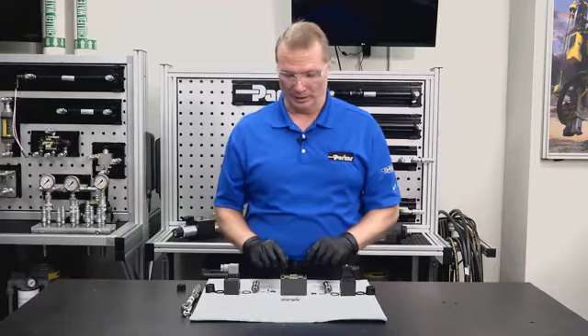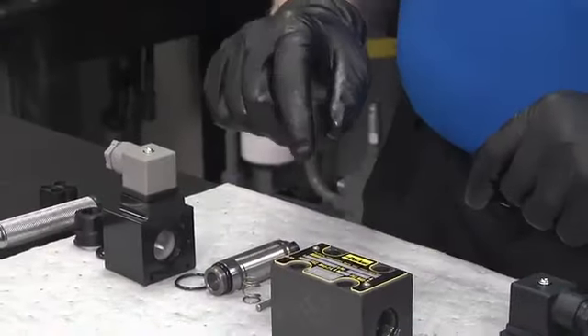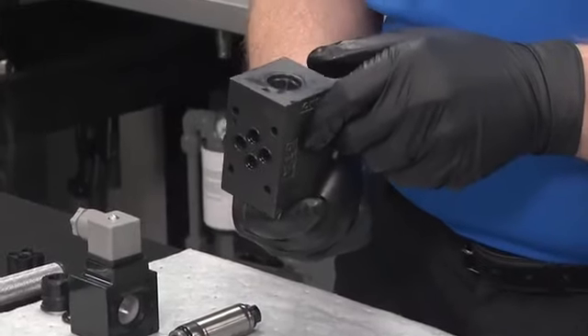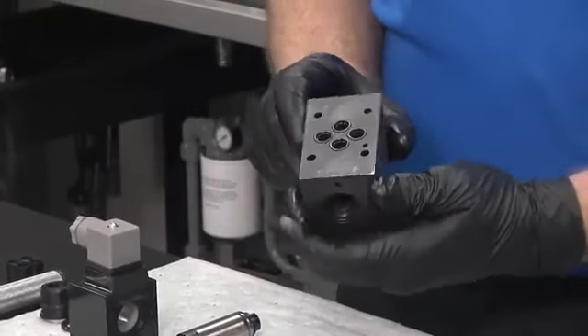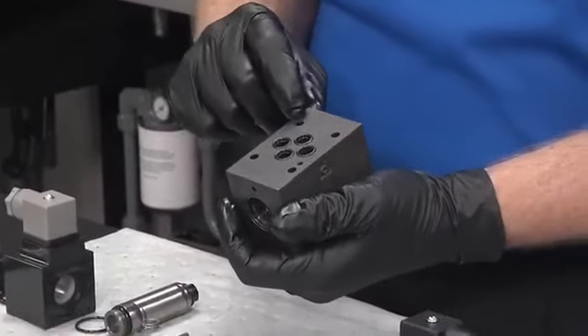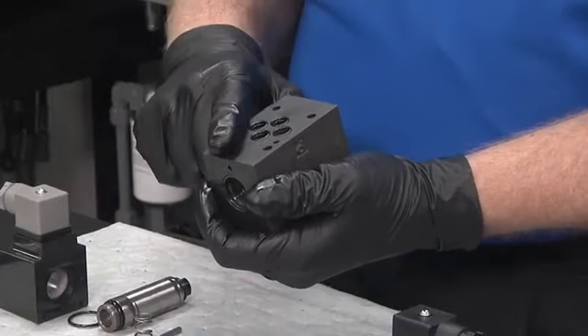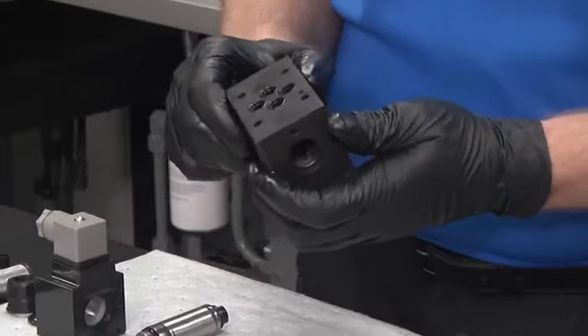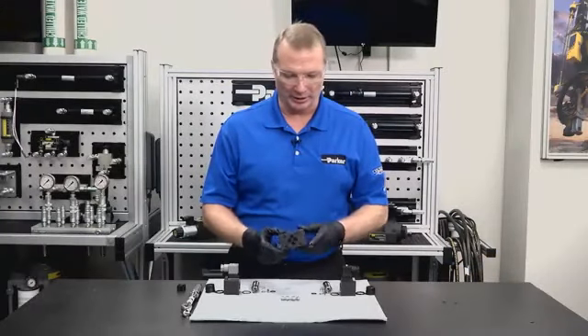Putting the valve back together, the first thing we want to do is look at the body itself and make sure it's not damaged — especially on the sealing surface area. Make sure all the o-rings are installed and there are no big gouges that would prevent sealing once it's torqued. This body looks fine — the valve housing is in good shape.